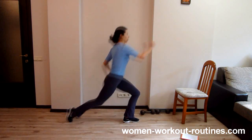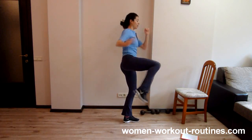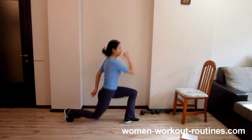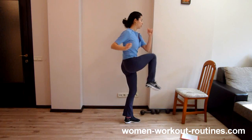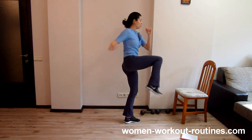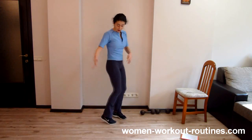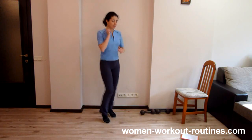One, keep balance. Two. Three, keep balance. Four. Five. Six. Seven. Eight. Nine. Ten. You should feel this exercise in your stomach, your tummy, your saddle backs, and also your buttocks — all the time. It is a wonderful exercise.